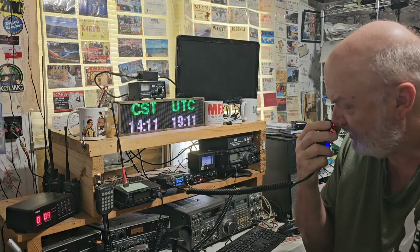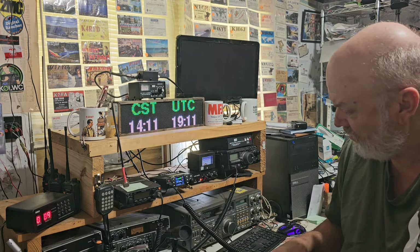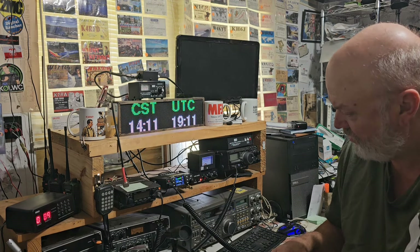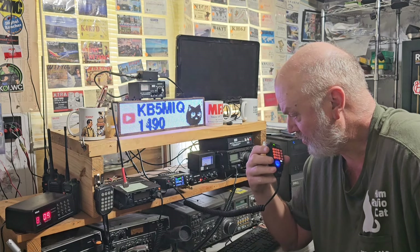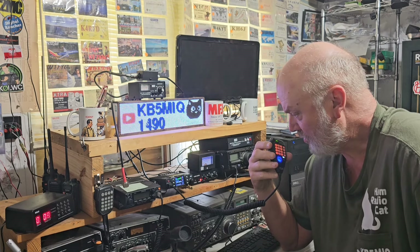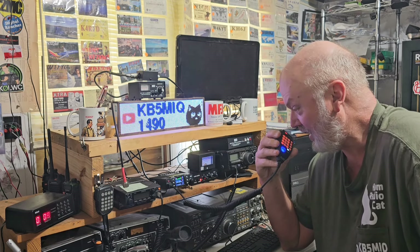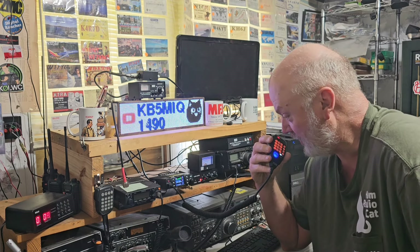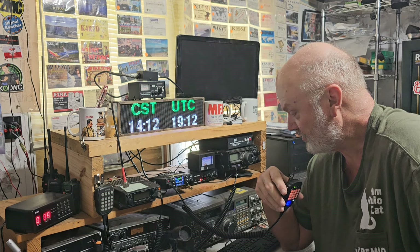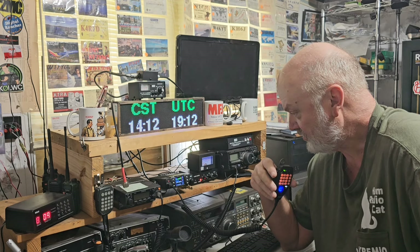N5LQV, this is KB5MIQ. You can't really tell much difference through a repeater, but if you try simplex, that might give you a better idea of the antenna's capability. Actually, I'm just checking out an antenna switch — doing a review on a two-position switch, and that's really all I'm checking. I'm normally on a Yagi 50 feet in the air when I'm on simplex. These are just a couple of smaller, shorter antennas I use in inclement weather. I guess you're trying to determine the loss in the switch — good luck with your project.